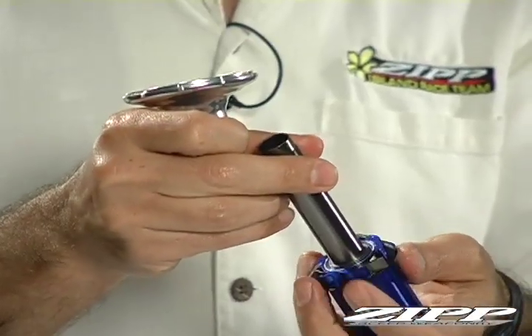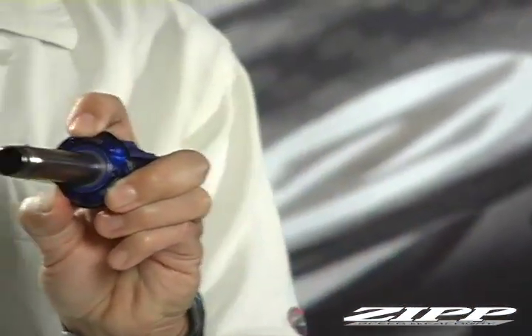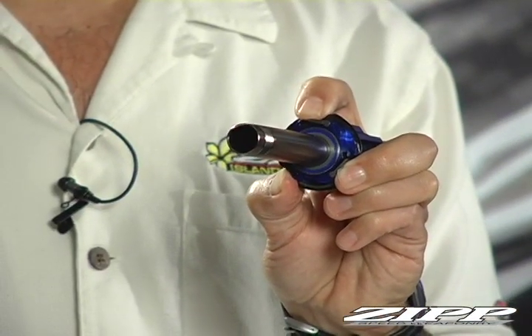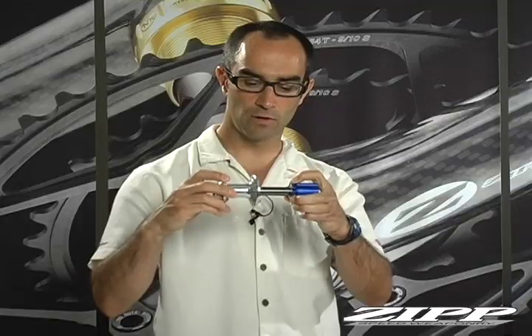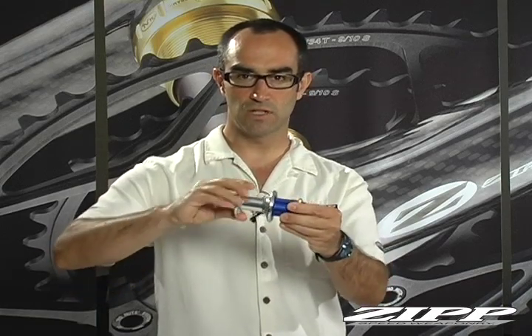At this point you can reinstall your hub body. Take three fingers and actually preload all three of those pawls. You're going to be able to reinstall this right over the hub body — it just drops right into place. If you can hear the engagement, you know it's in place.